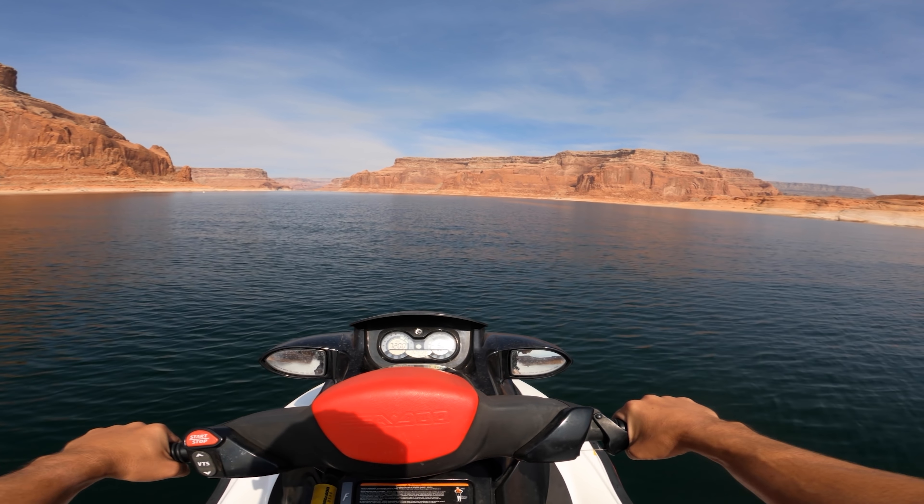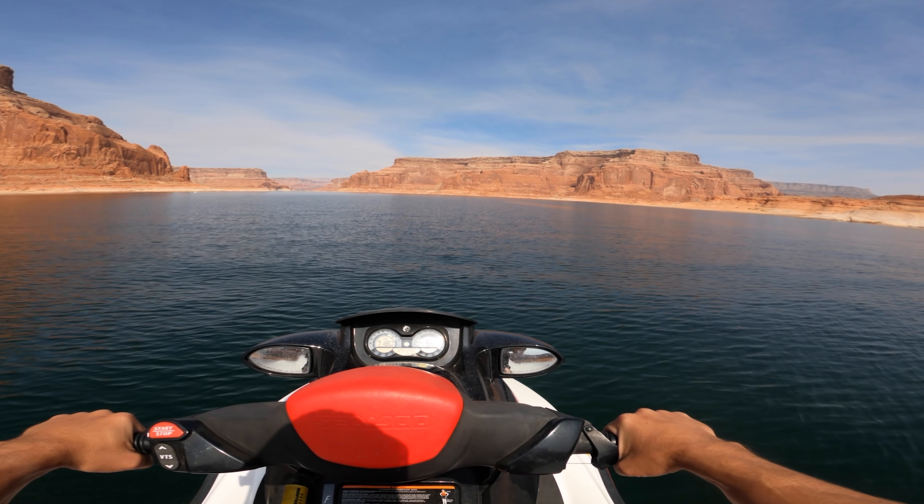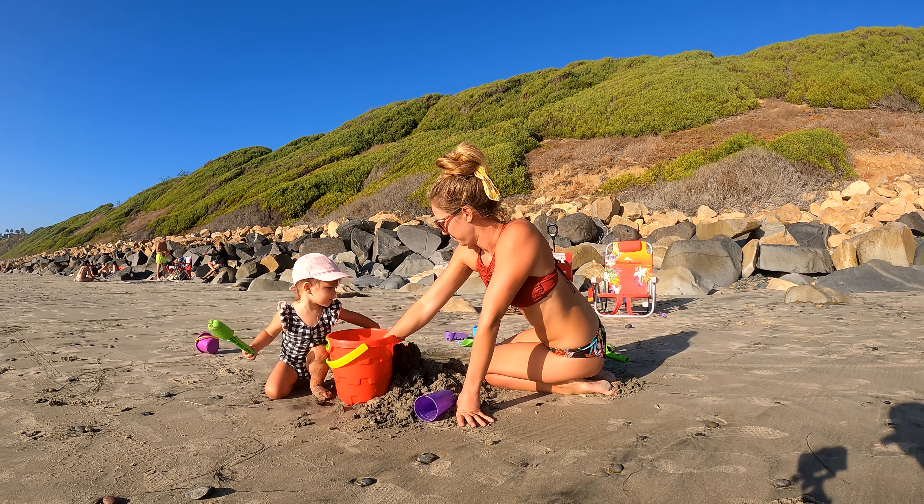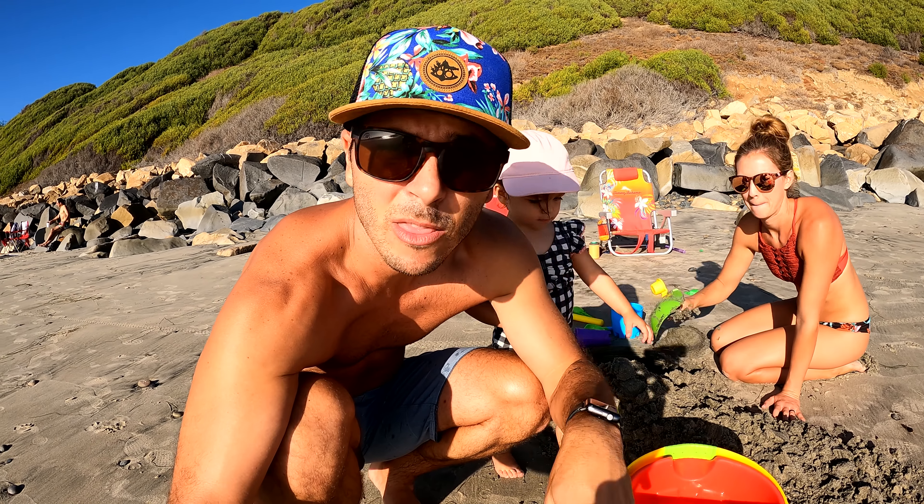Six months later with the GoPro Hero 9 Black — how has it been? First, the good. That 5K looks great, it is super detailed. You can actually see a significant difference between the 5K and the 4K from the Hero 8 — just that little extra bit of crispness, but it's actual detail in the image. There's a difference between detail and sharpness, and 5K gives you detail. In almost all modes on the Hero 9, I put sharpness to low and EV comp to negative 0.5.